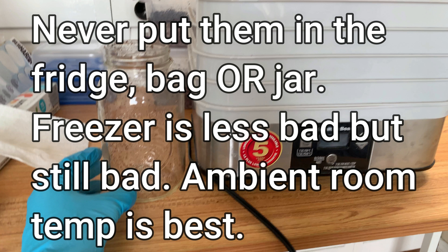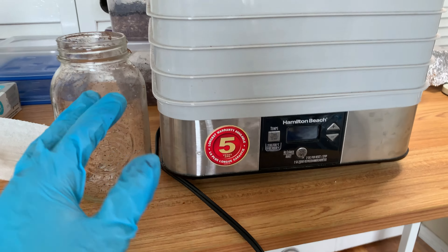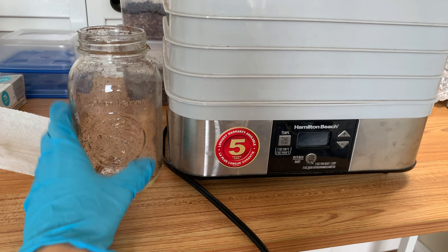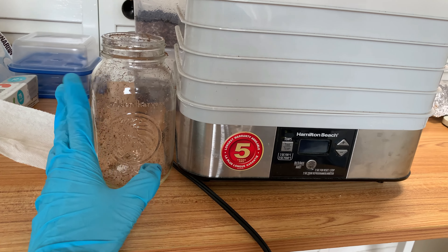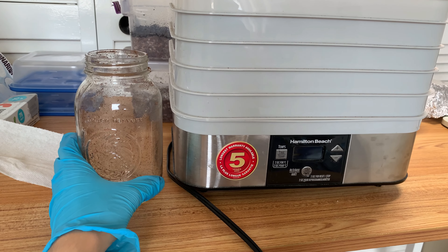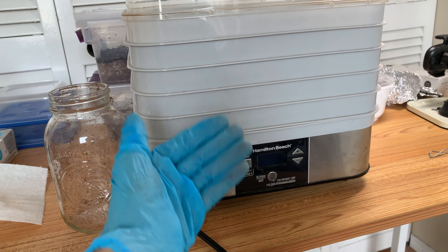Your yield won't last long in plastic. The most surefire way to destroy your flavonoids quickly is to put them in a fridge inside a bag — the moisture content will oxidize everything. Once you've sealed your jar properly with a desiccant, don't put it in the fridge or freezer. Just leave it in a dark place. A cool spot is ideal, but the main things are keeping moisture out and keeping it dark to prevent flavonoid oxidation.